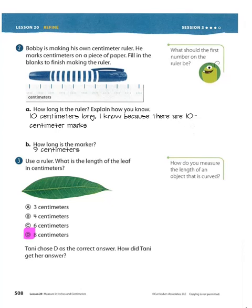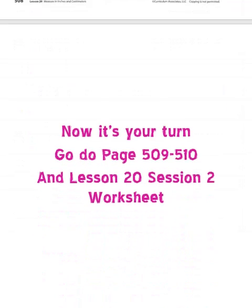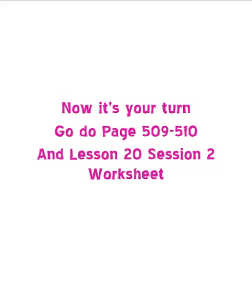All right. That's as simple as our lesson was today. Easy. Now your turn: 509, 510, not hard. And lesson 20, session 2 — I was going to do that with you, it's easy. Go do it. And don't whine for your mom and dad. Have a great day, bye!